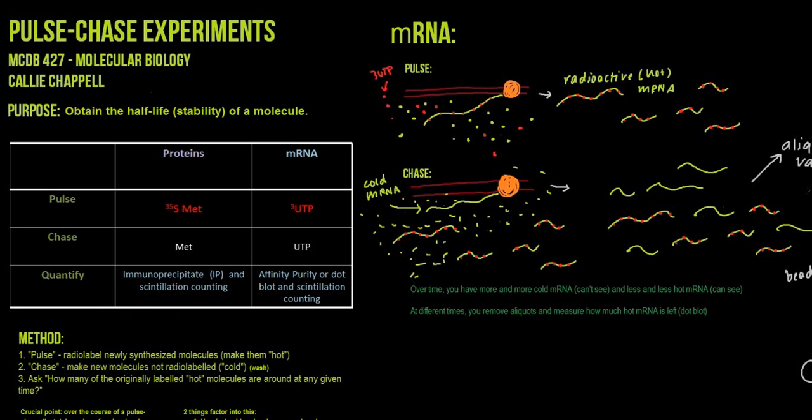Hi, my name is Callie Chappelle, and welcome to this video about pulse chase experiments. This video is made for MCDB-427, which is molecular biology at the University of Michigan.